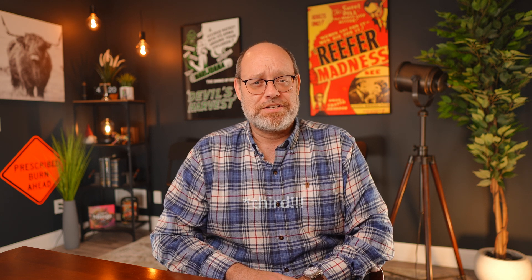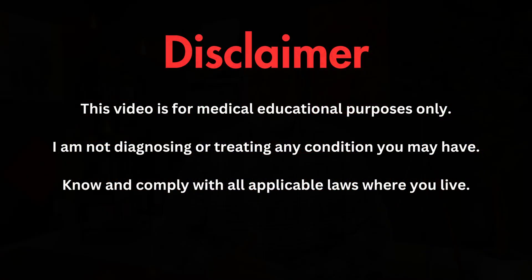Welcome to the second installment of our new Autoflower growing series. If you're new here, welcome. Be sure to click like, smash that subscribe button, and ring the bell so you don't miss out on any of our upcoming content. This video is for medical and educational purposes only. I am not diagnosing or treating any condition you may have, and be sure to know and comply with all applicable laws wherever you may live.